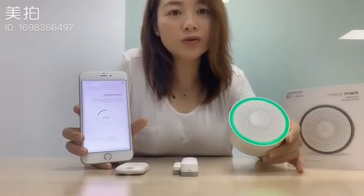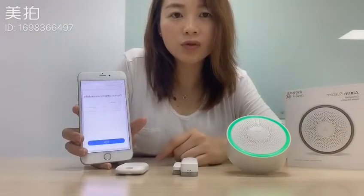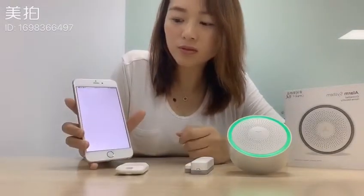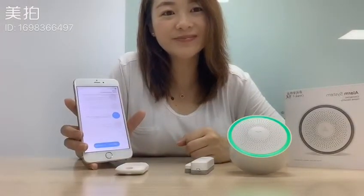Now the control panel is connected and it's finished. You can revise the device's name. Now it's done. Thank you for watching.